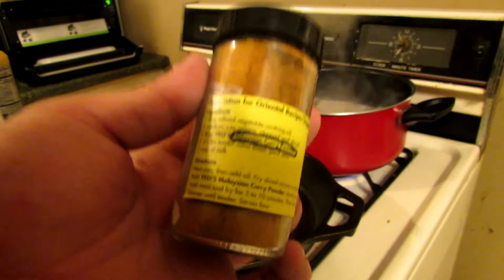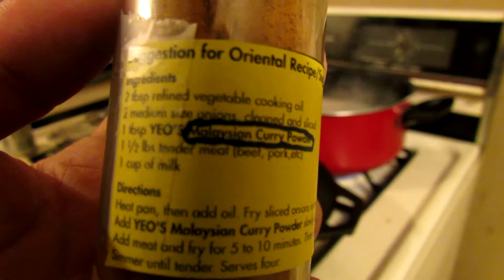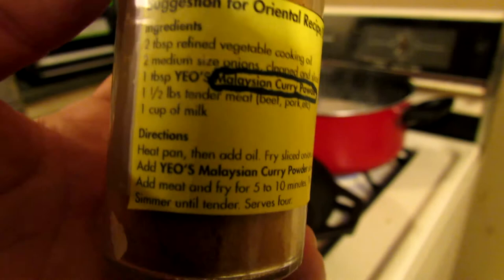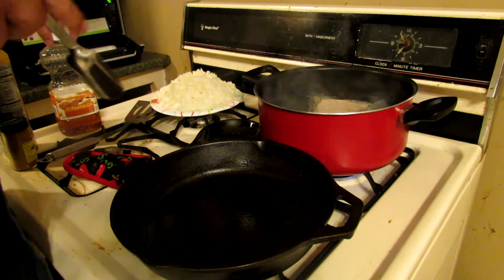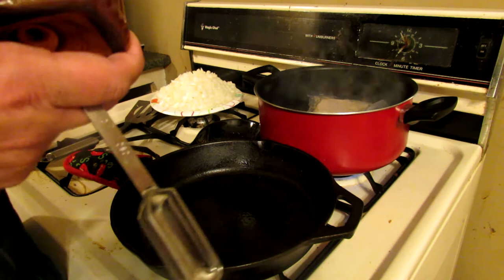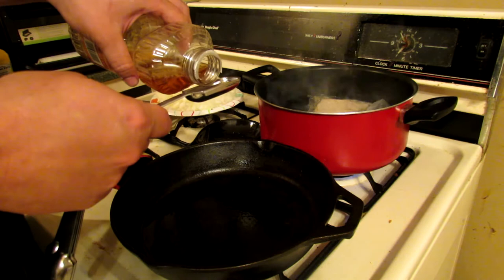We're going to do the directions exactly like it says. We need two tablespoons refined vegetable cooking oil, two medium onions — got it — one tablespoon of seasoning, one and a half pounds of meat which we got the turkey, and one cup of milk. That's not very many ingredients — very simple. Hopefully it comes out real good. I'm using peanut oil; I don't have vegetable oil, I'm sorry about that. Hopefully peanut oil will do the trick.